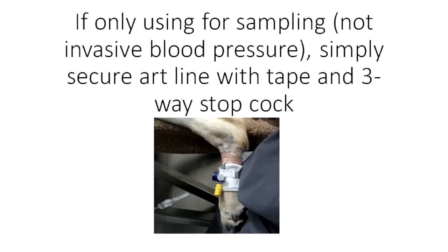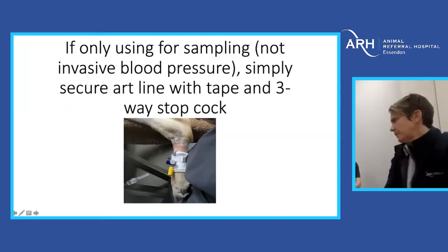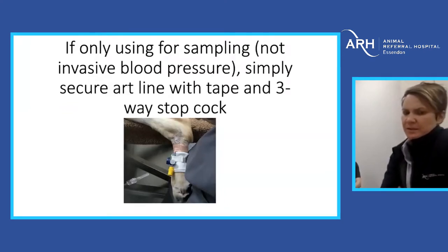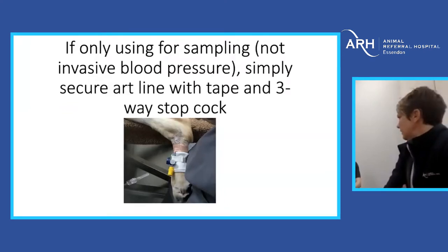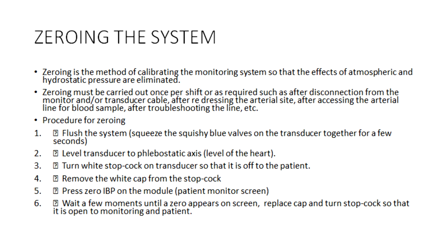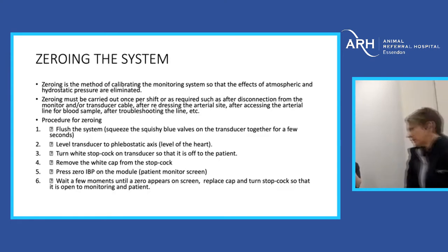That's placement of an arterial catheter. If you don't want to do invasive pressures and just want to use it for sampling — for example in a ventilator patient — having frequent arterial blood gases is extremely useful for any hypoxemic, recumbent, or intubated patient. The next thing that people can find stressful, particularly if you haven't done it for a while, is zeroing the system. Zeroing is like zeroing a set of scales — it calibrates the system so the effects of atmospheric pressure and hydrostatic pressure are removed.